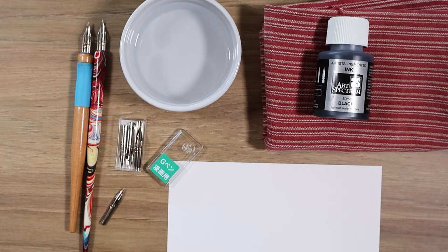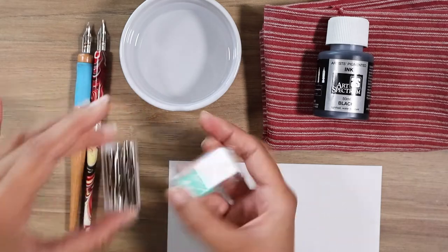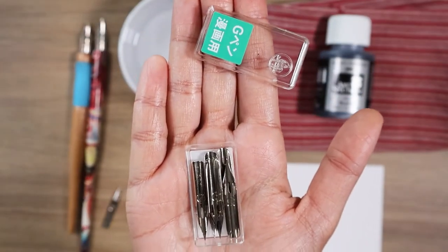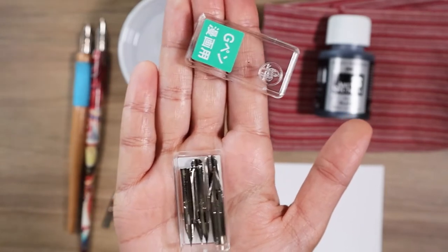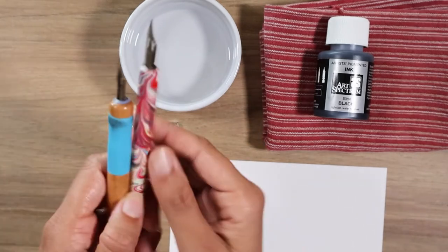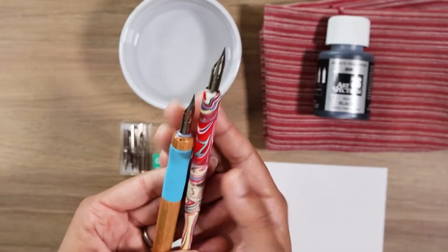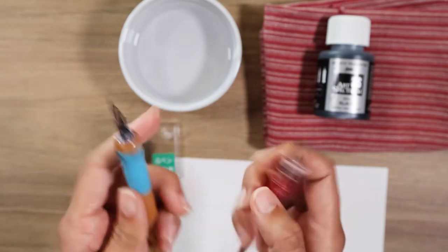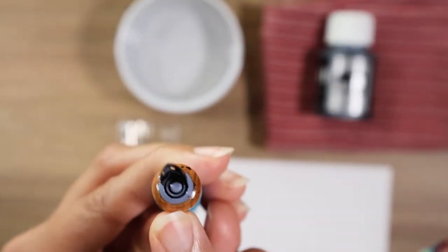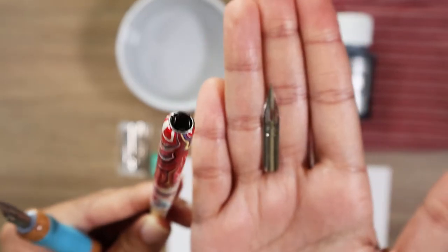Let's start with the basics. What do you need to get started drawing with dip pens? You're gonna need some nibs. These are the Zebra G nibs that are popular with comic book artists and manga artists. You're gonna need a nib holder. Nib holders come in two varieties: the Tachikawa comes with these rings and the Staedtler comes with metal prongs into which you slide your nibs in and out.